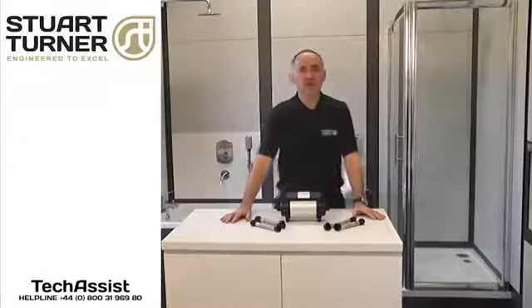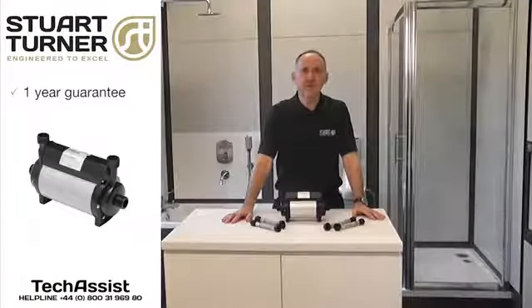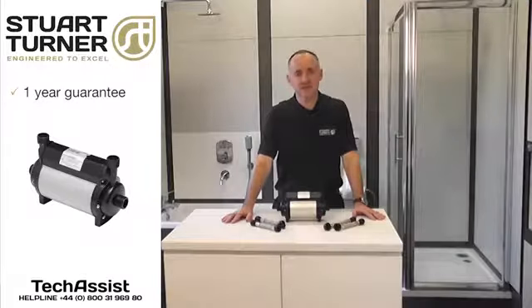ShowerMate TP pumps are guaranteed for one year and are fully supported by our tech assist after-sales service team.